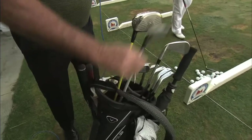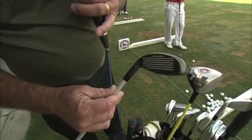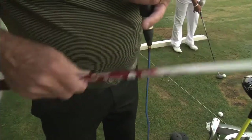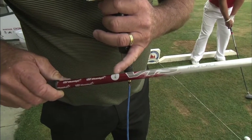Moving into the bag, he carries a rescue — an 18 degree X2 Hot. A lot of players are carrying clubs like this now. It has grooves right down the club face, which is great, especially with rescues. He's got a UST shaft in here — the Pro Force. It's 85 grams and an X flex, so it's quite heavy. Again with the leather grip on it.